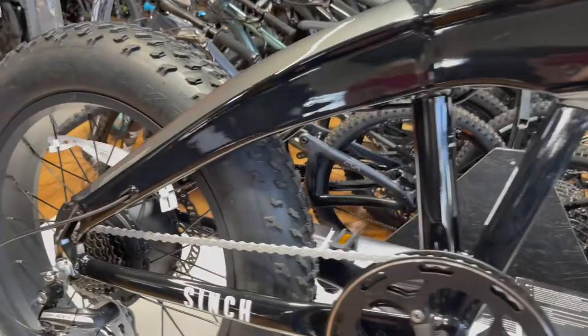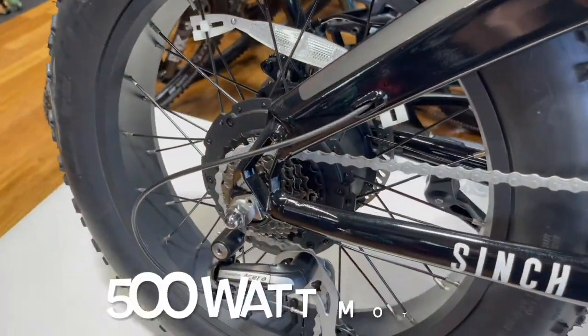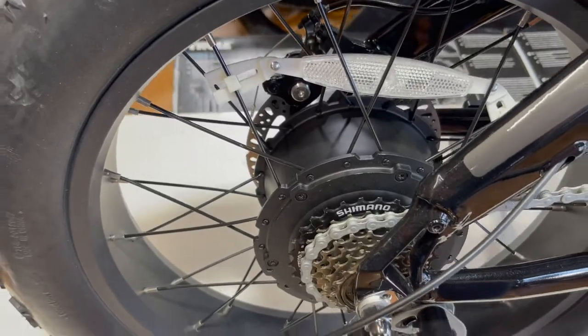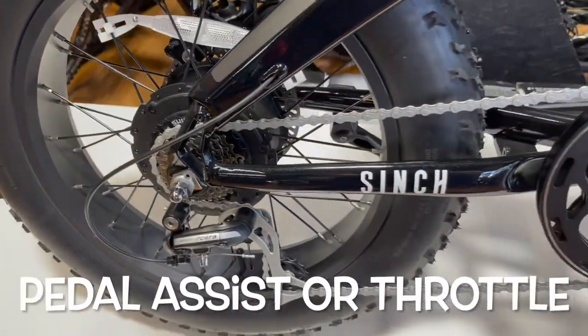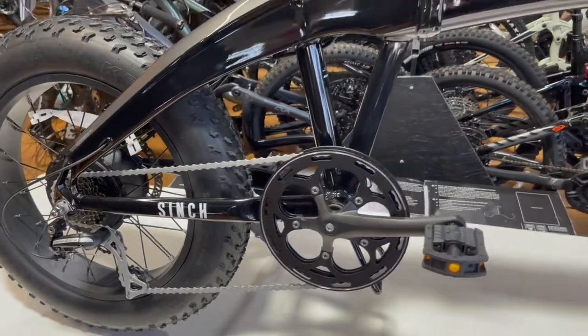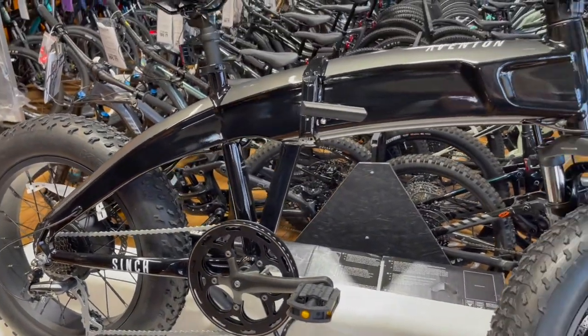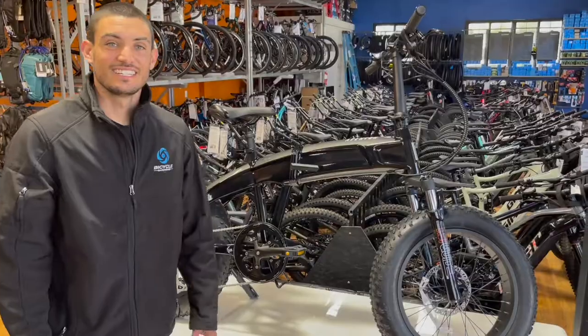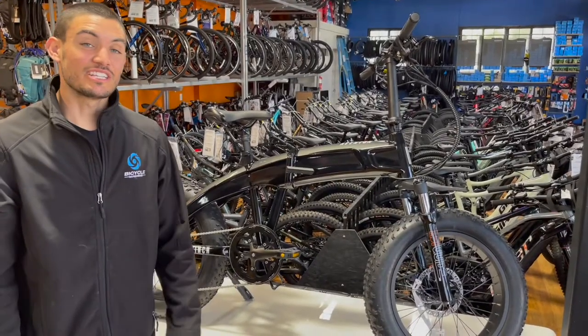When you add on the 500-watt powerful motor that can be used on pedal assist or throttle, you'll have no problem cruising around with flat recreational riding or even climbing steep ascents.